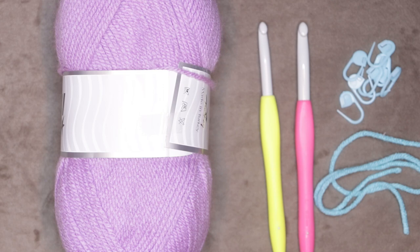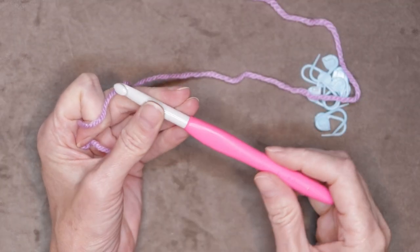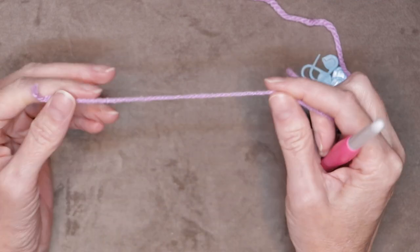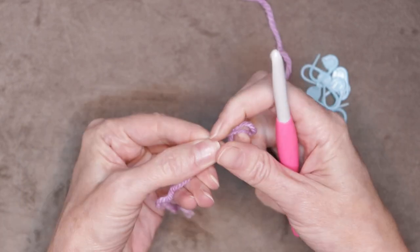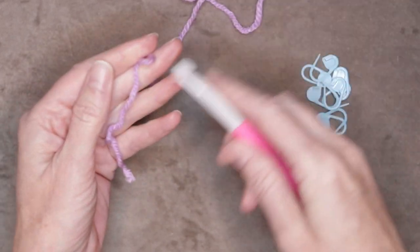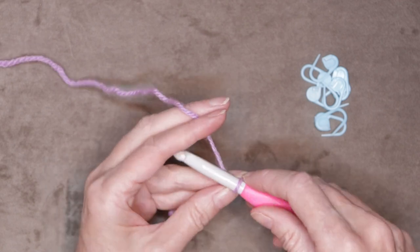So let's get started. Get your stitch markers handy and your yarn. We're going to be using our larger hook for this part — I'm using my eight millimeter. If you don't have an eight millimeter, you could use the same hook but just crochet loosely. Make a slip knot any way you normally do, shrink that down and pop it onto your hook.